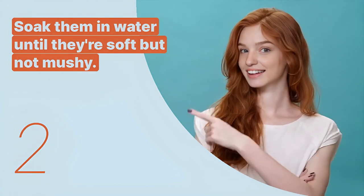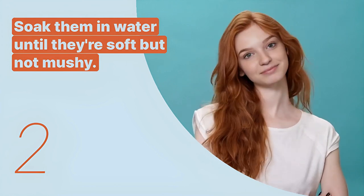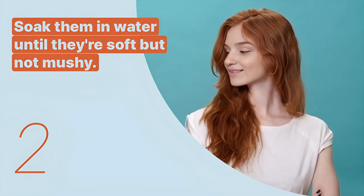The second key expression is: soak them in water until they're soft but not mushy. This sentence gives essential preparation instructions for rice noodles.